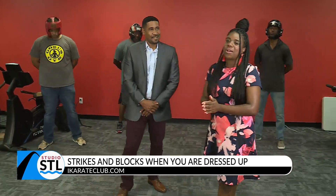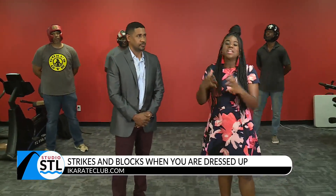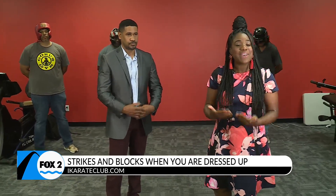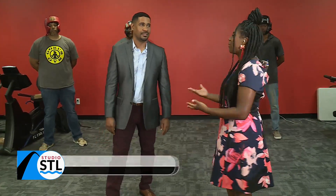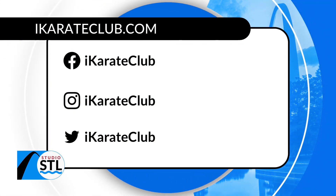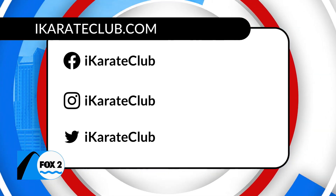Knowledge is power, and just knowing that you need to be aware — knowing those different combinations, different strikes, different ways you can move — if you do find yourself in a situation where you have to defend yourself, all of this knowledge can be learned with Ali at iKarate Club. You can find him at the Heights, and they have a free seminar coming up June 26th at 8001 Dale Avenue.